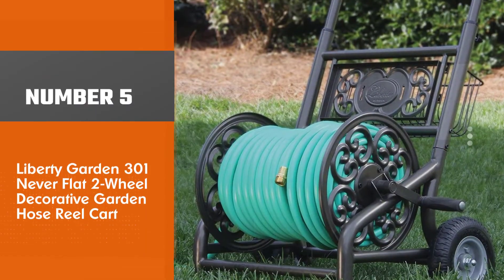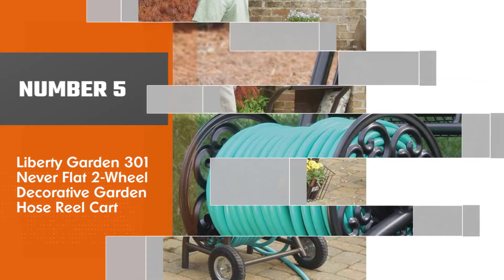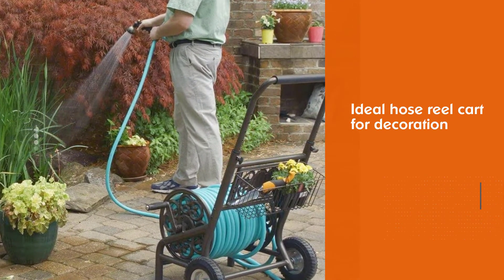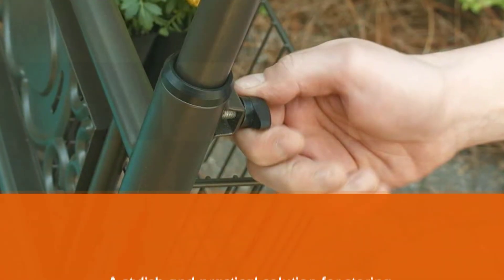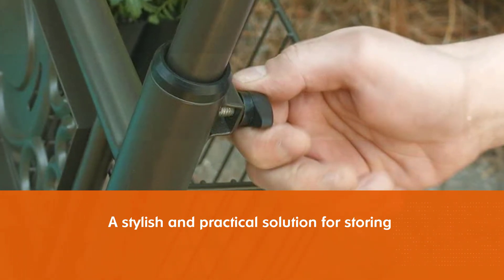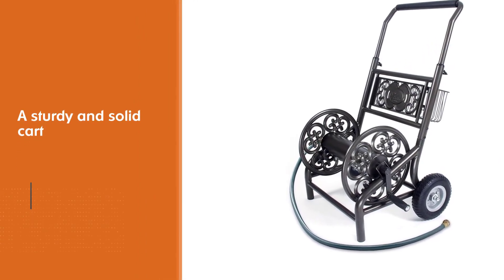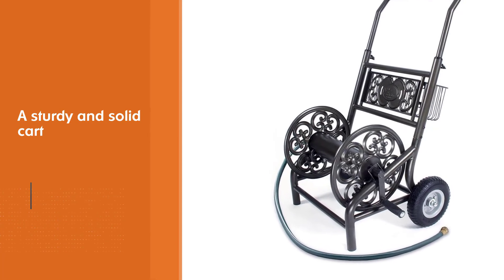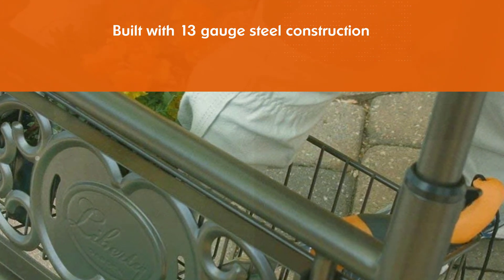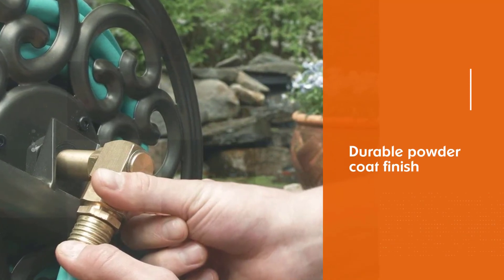Number five: Liberty Garden 301 Never Flat Two-Wheel Decorative Garden Hose Reel Cart. For vintage places or if you are an artistic personality type, the Liberty Garden 301 is an ideal hose reel cart for decoration — a stylish and practical solution for storing your yard hose. Despite focusing on appearance, it is a sturdy and solid cart built with 13-gauge steel construction and durable powder coat finish for protection in most weather conditions. The construction can hold up to 200 feet of 5/8 inch hose, and features only two 8.5-inch never-flat wheels for a classic look.